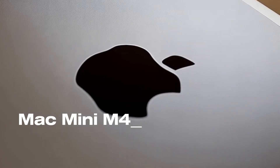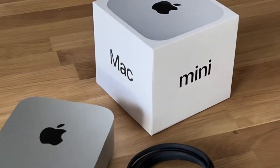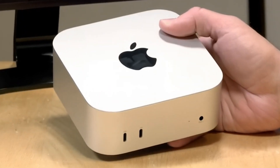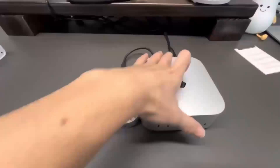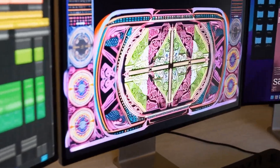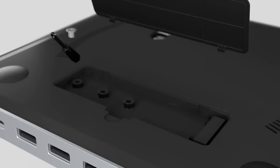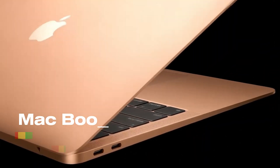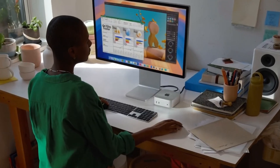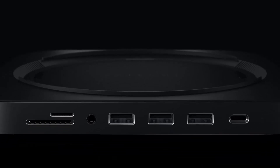Are you wondering if the Satechi Mac Mini M4 Hub is worth your time? In this video, we'll take a closer look at its release, specs, features, and everything else you need to know. Whether you're an Apple enthusiast or someone looking to boost your tech setup, we'll cover all the key features, compare it to products like the MacBook Air, and help you decide who will benefit most from this device. Let's dive in and see what makes this hub stand out.